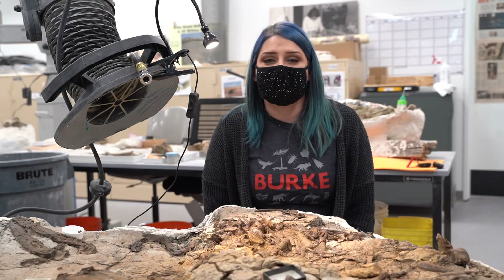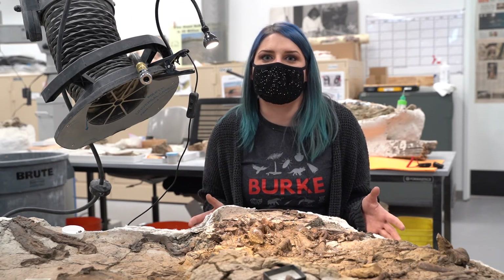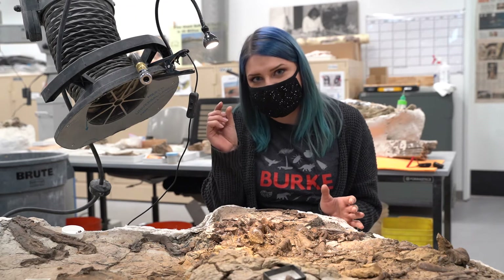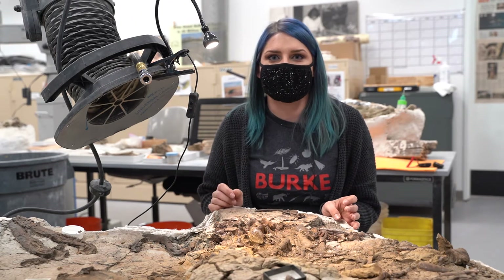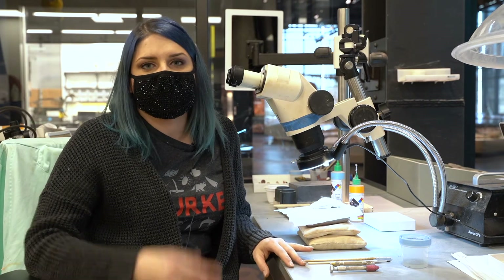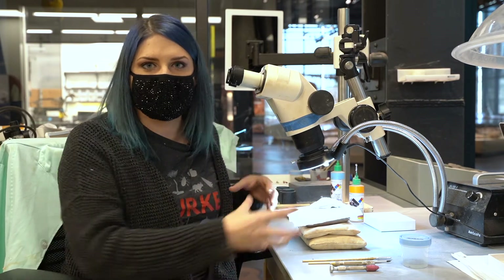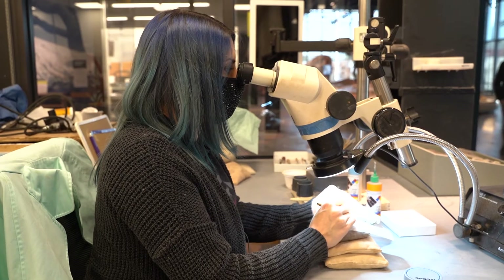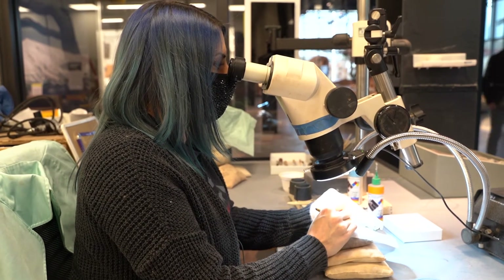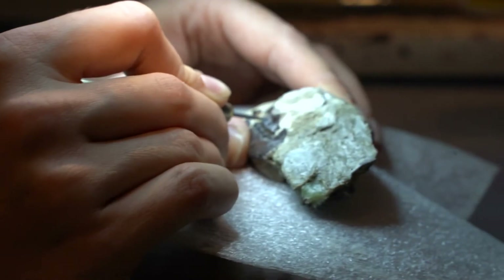We've looked at three large jackets from the Cretaceous, but a lot of what we do here at the Burke is small animals — little Cretaceous mammals, little Antarctic animals. So let's go look at a microscope. The large majority of our fossil preparation actually happens underneath microscopes — most of our specimens can be prepared under one. This is going to improve the quality of the fossil preparation and the quality of the research, and the specimen will look a lot better when it goes on display. The microscope really is my main tool.